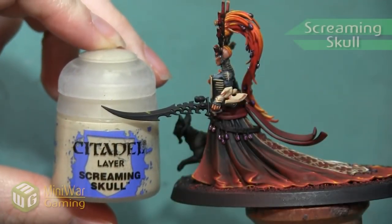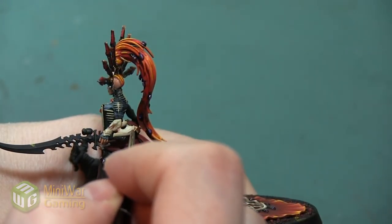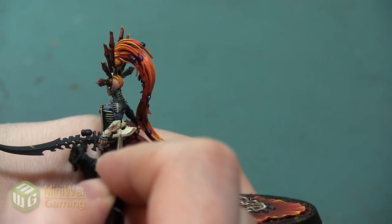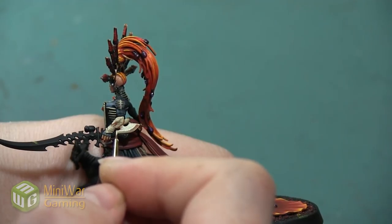My next color is going to be Screaming Skull. Since Ushabti Bone is making everything look nice and bright and bone-like, I am using Screaming Skull just to really exaggerate the highlight. So I am painting this just as a thick edge highlight, outlining all of the sharp edges. I want that sharpness to be exaggerated, so I'm just taking a thin detail brush and really catching all of the edges.